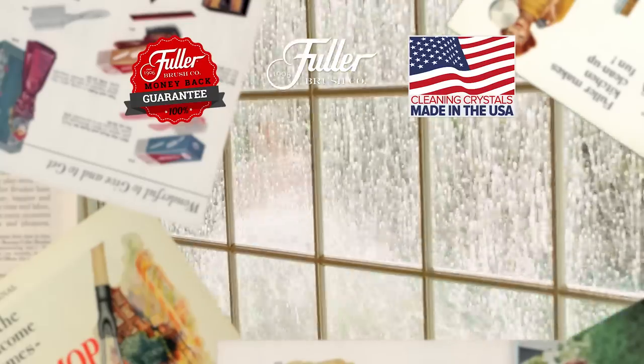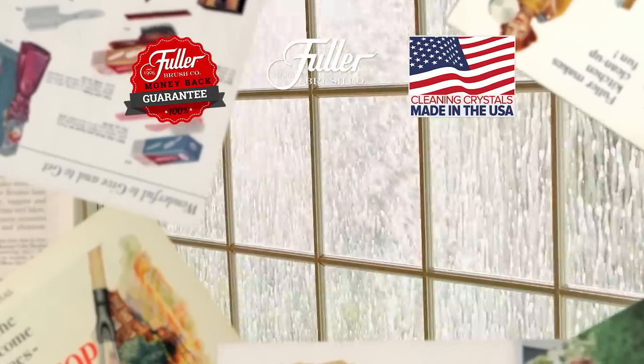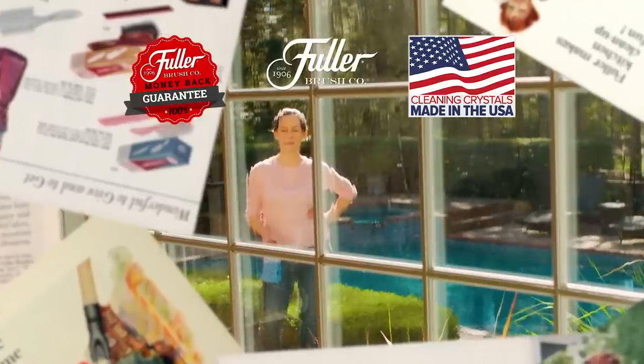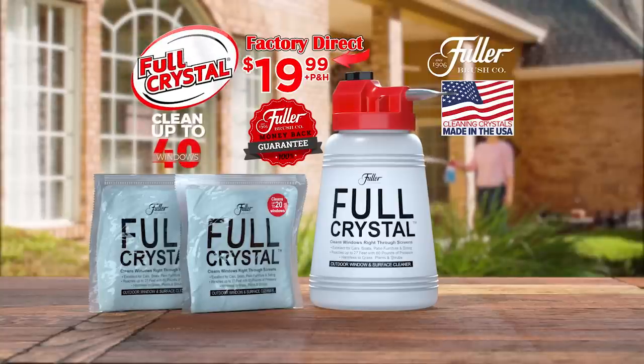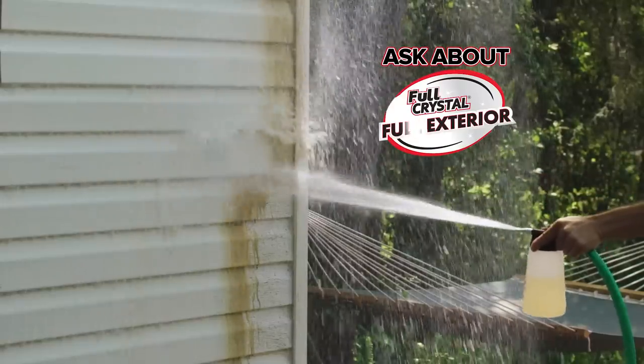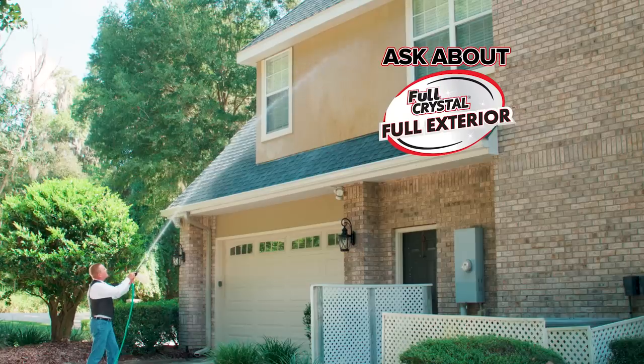Fuller Cleaning Crystals are made in the USA. And remember, it's from the Fuller Brush Company, so your satisfaction is 100% guaranteed. Call or go online to BuyFullCrystal.com — and ask about Full Exterior to easily clean dirt and grime from all around the exterior of your house in no time.